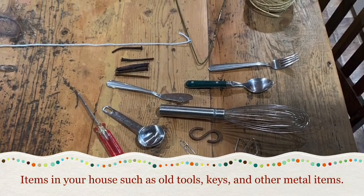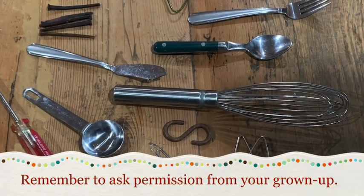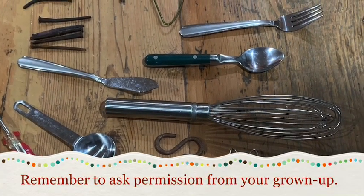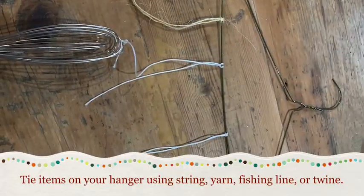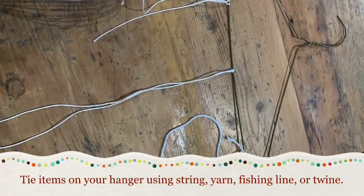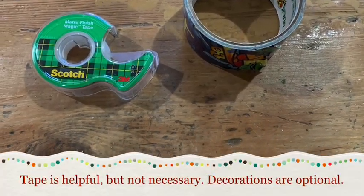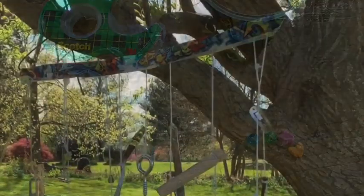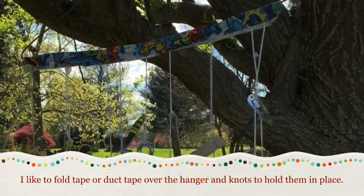And you'll need metal items — could be tools or kitchen items. Look around your house and see what you can find, and make sure you ask your grown-up if you can use them. Then you'll tie them on to the coat hanger. You might need a grown-up's help with the tying. I like to tape them on too. See the duct tape at the top of mine? So my strings don't slide.